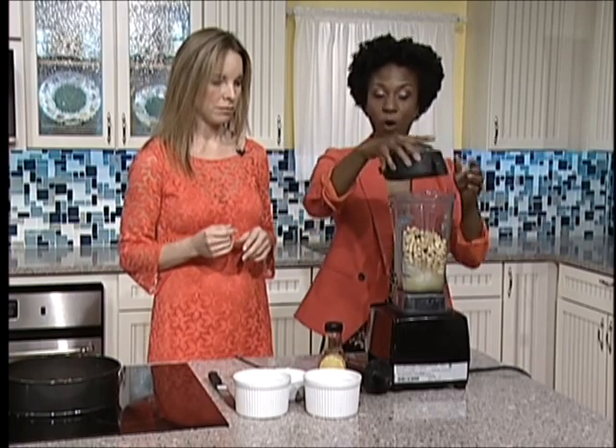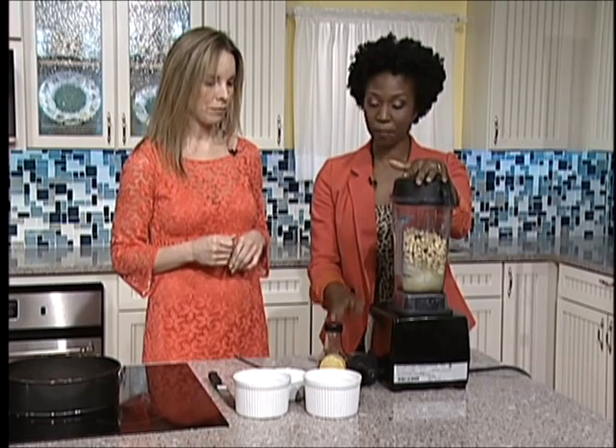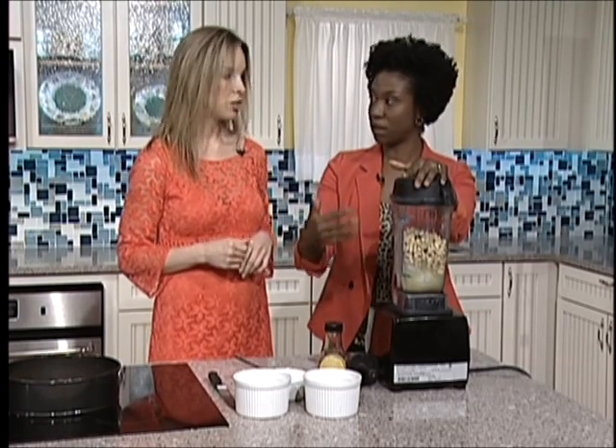So we'll put our top on. We may need to use this tamper that comes with our blender. This is a high powered blender — you really need a high powered blender to be able to blend the nuts efficiently.